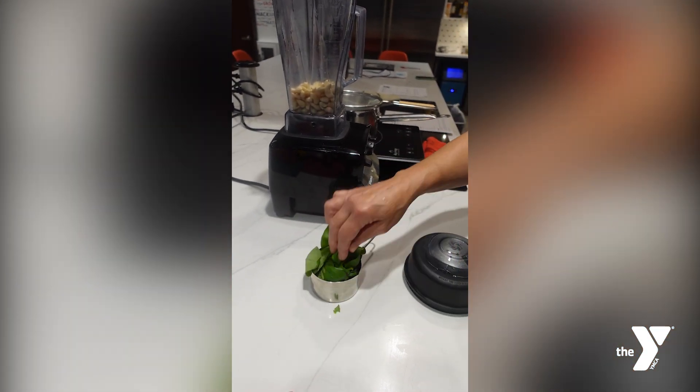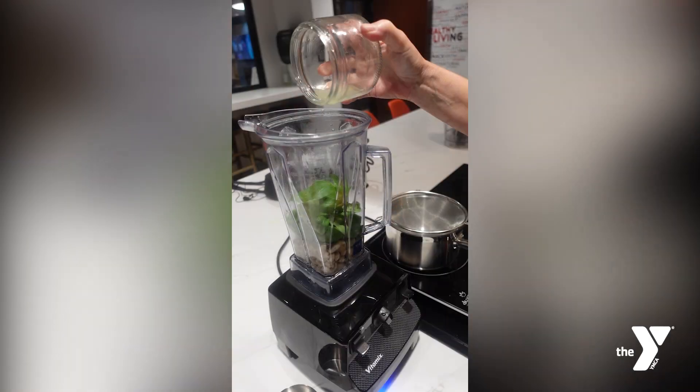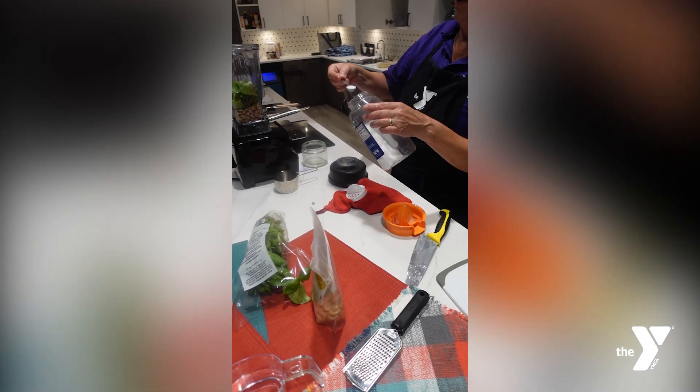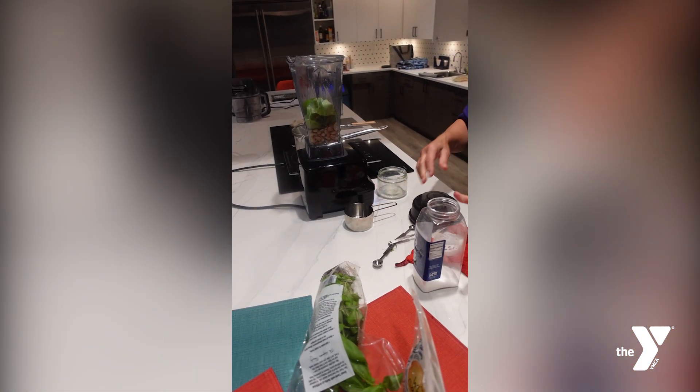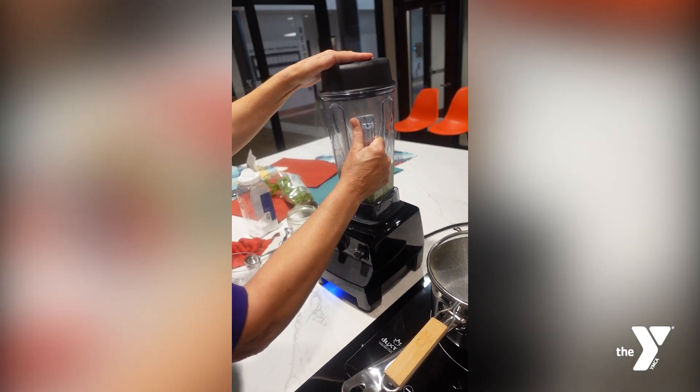You're going to add your boiled cashews, one cup of basil leaf, a half a lemon juice, and a half a teaspoon of salt to the blender. Start to blend, then slowly add six ounces of water while it's running.